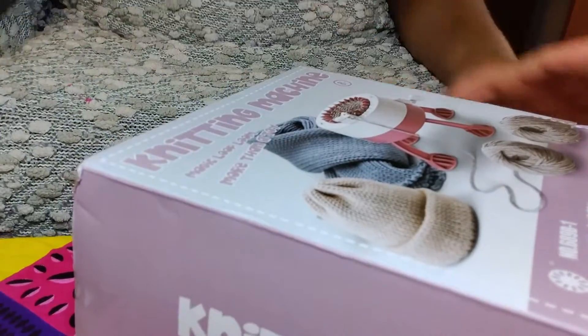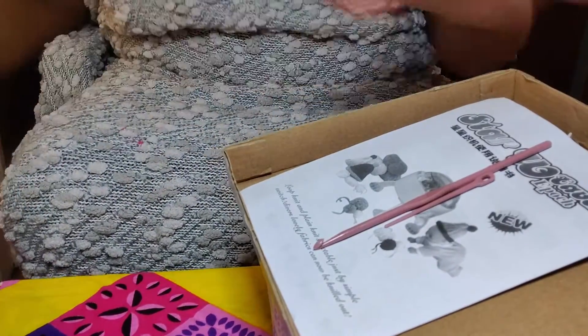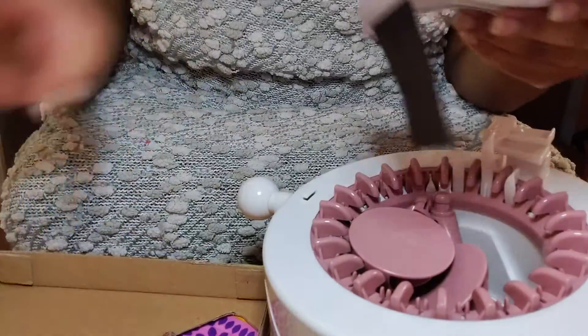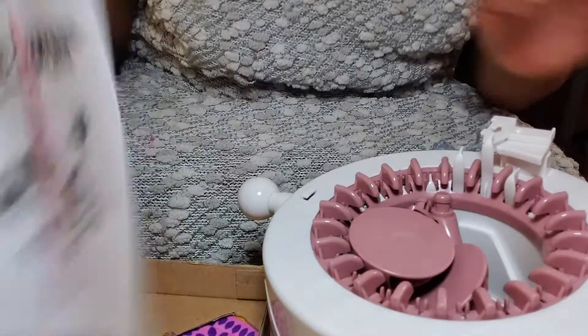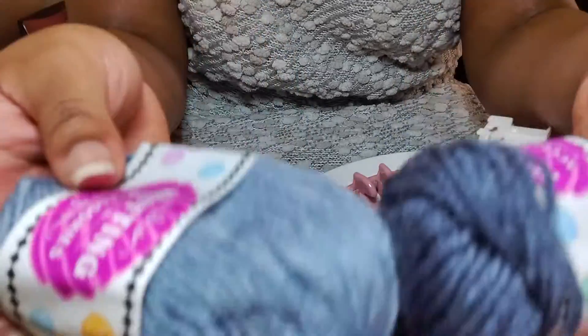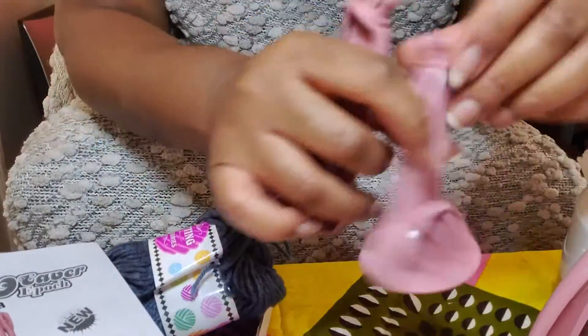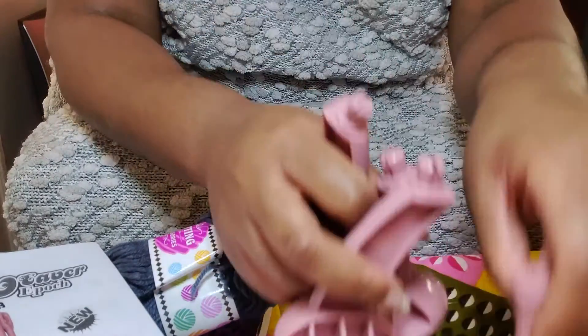So this is the knitting machine — you can see it. It came with a hook and a needle, little posts to put on the bottom so it doesn't move, two little packs of yarn I'll use as testers, instructions to put it together, and little stands. I'll probably take a picture later.